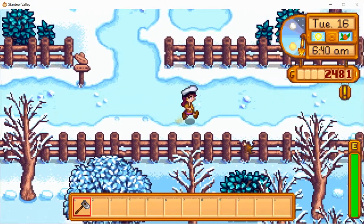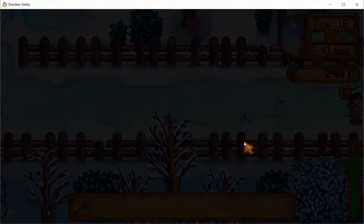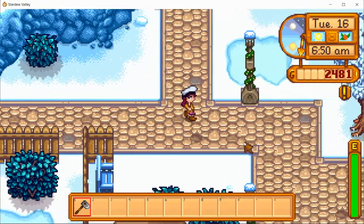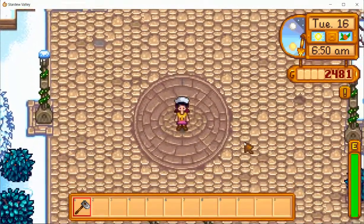Hello everyone, I'm Stardew Kitty and in this video I'll be showing you how to get a winter root in Stardew Valley. But before we begin, make sure you subscribe to my channel and like this video. Now let's begin with the tutorial.